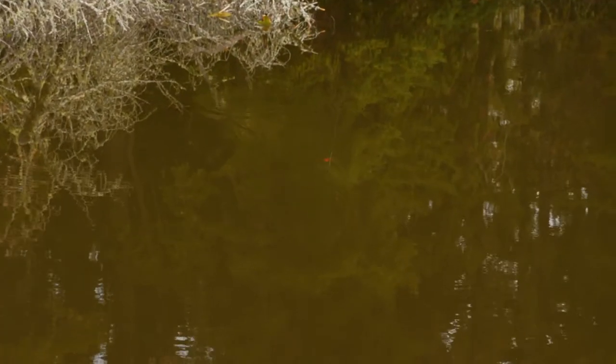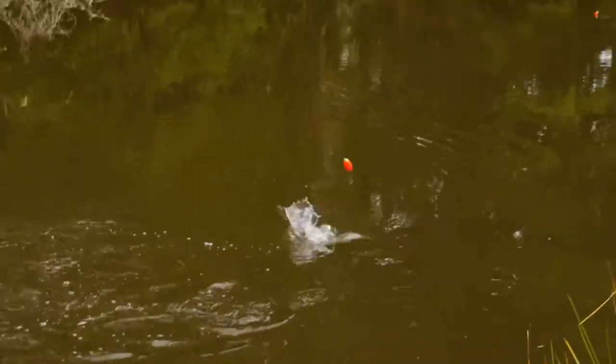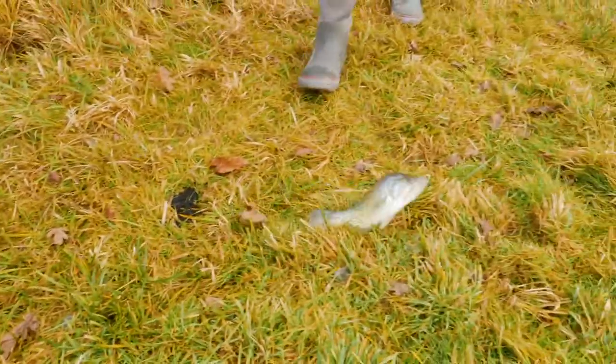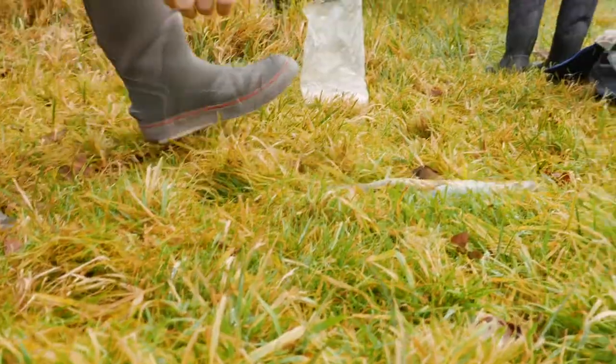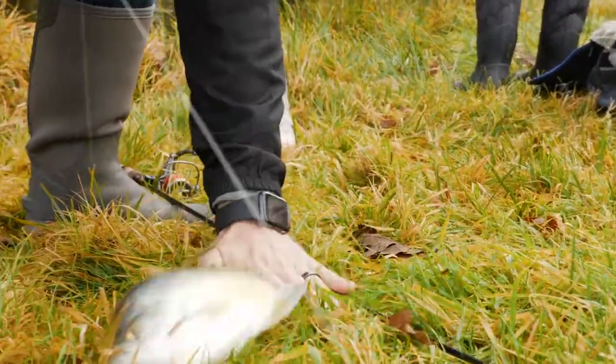Oh yeah, that's pulling good! That's a big crappie — we got a keeper! That's a giant. Look at that — this is the species we're after, addicts.